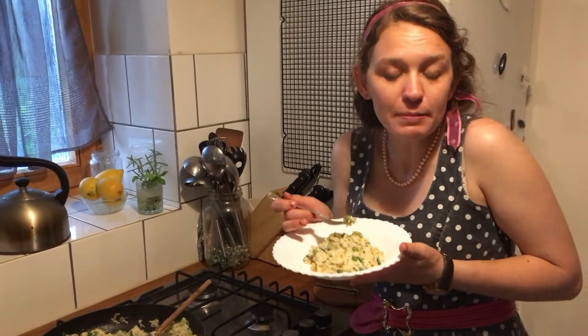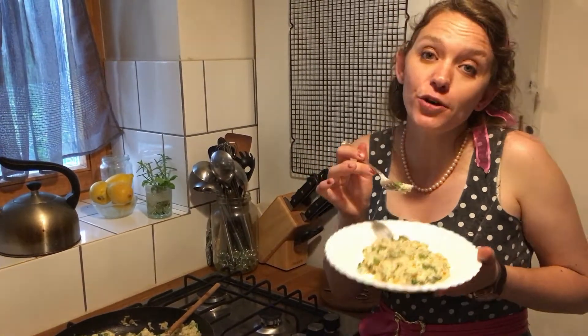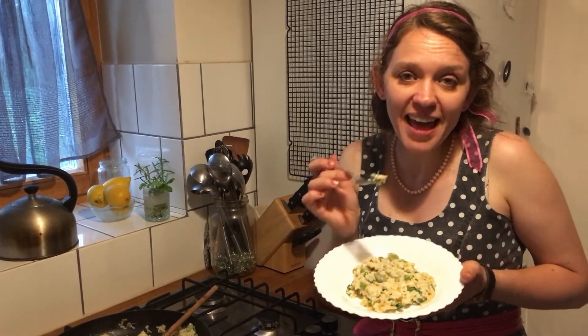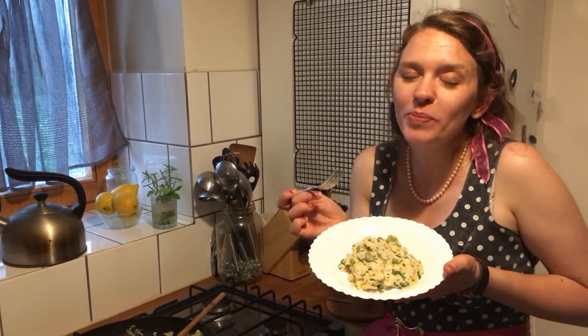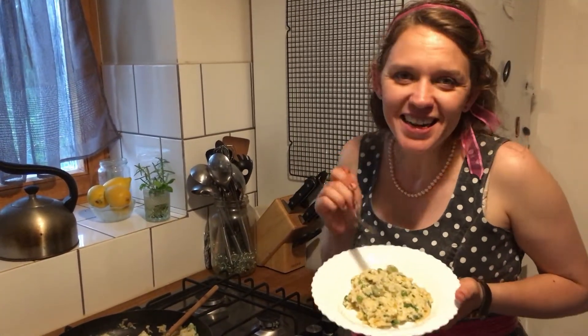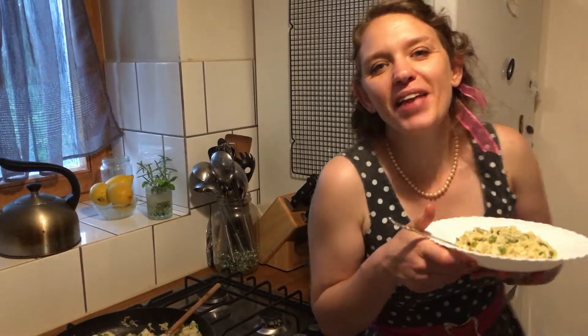I've just turned the heat off and I'm adding two tablespoons of sour cream and about half a cup of grated cheese, then mixing those through thoroughly. A little bit of salt and pepper on the plate as you see fit, and then fresh herbs from the garden - it doesn't get better than this! That's probably about all we've got time for today, so if you like what we're doing please like the video, if you're new to the channel please subscribe, and use the bell icon for notifications. Thanks for watching and until next time - doviđenja!